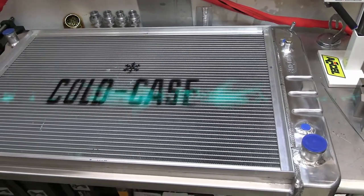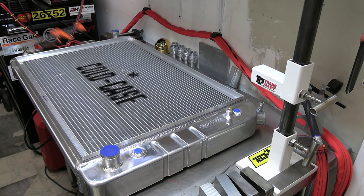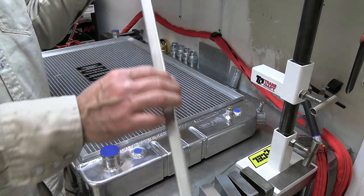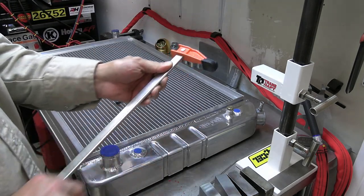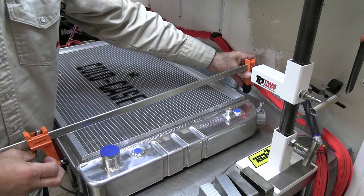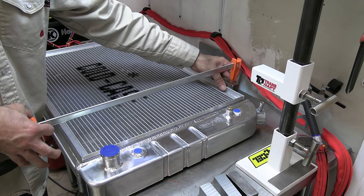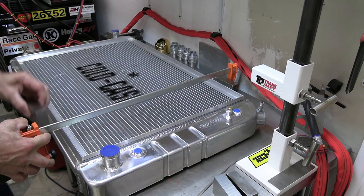I pretty much always use these type of clamps for a lot of stuff — these are the 24-inch clamps and they work great. I'll set up one block here in the front and one block in the back.